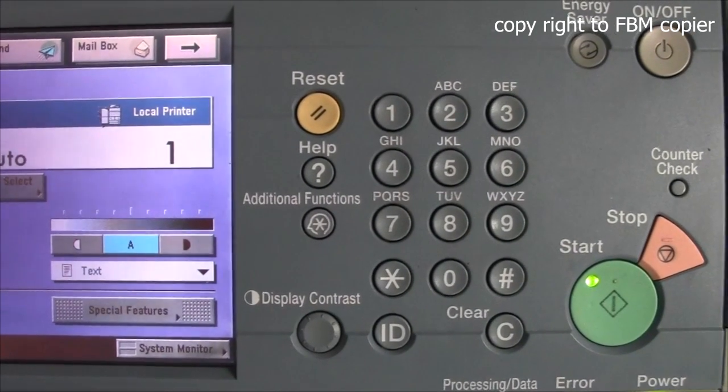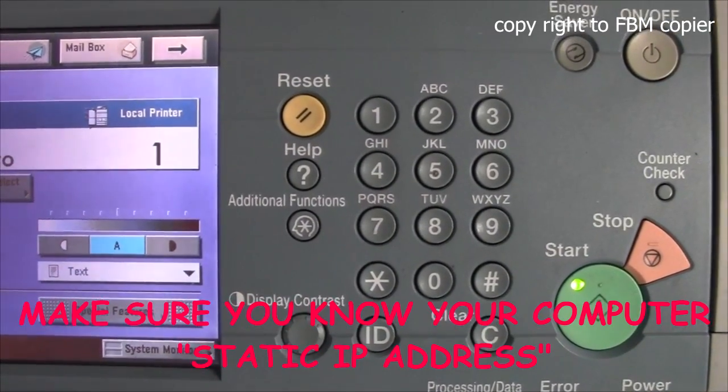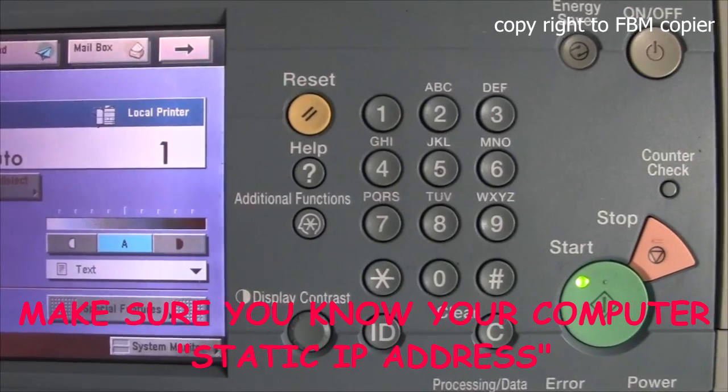Here are the steps to set up FTP scan on the copier. Before we get started, please make a note of your IP address for your computer.